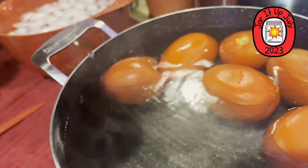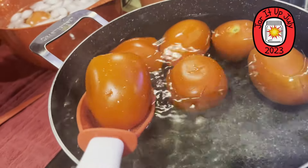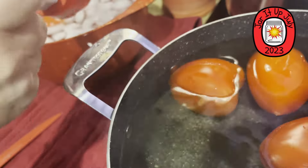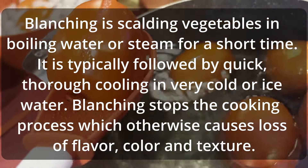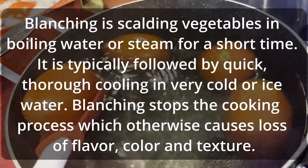It's split down the side. Drop it in the ice water bath — this one too because you can see it's split a little bit. Split down the side. This is called blanching. Y'all keep blanching, folks.